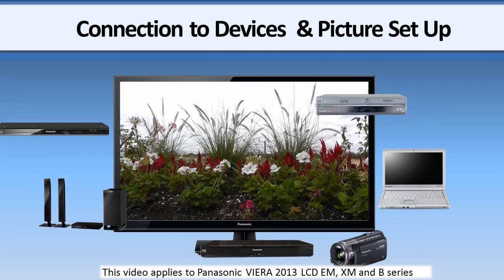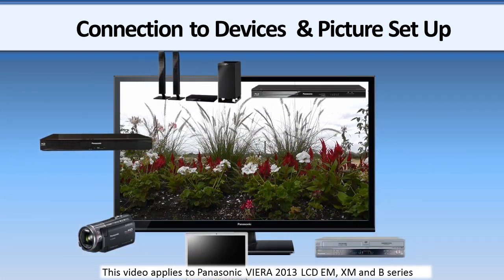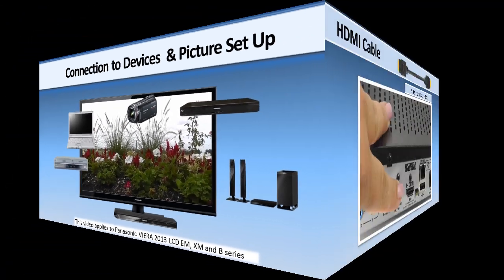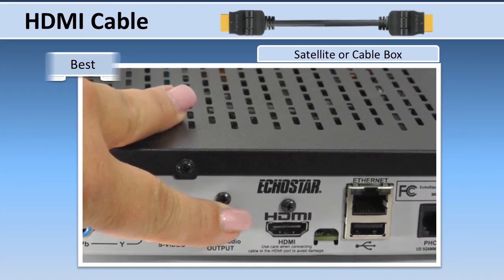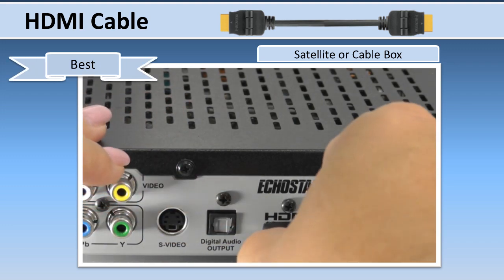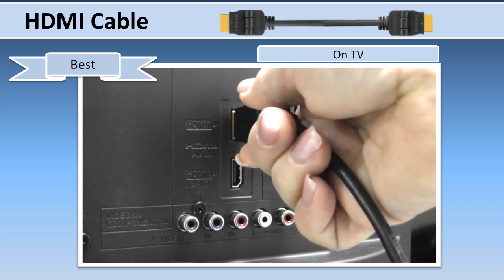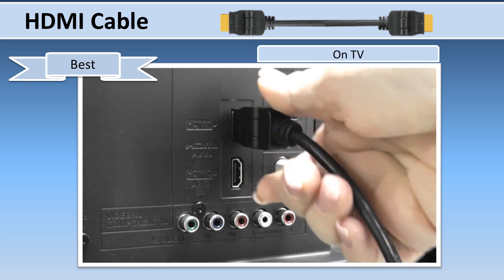Watch this video to learn how to connect your Panasonic television to your devices and adjust it for the best picture. To enjoy high-definition TV programming, connect your TV to the high-definition satellite or cable box using an HDMI cable.